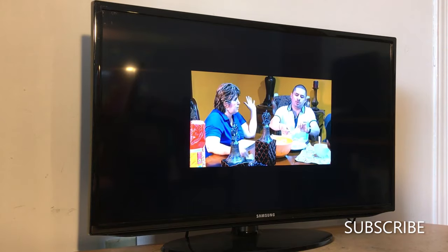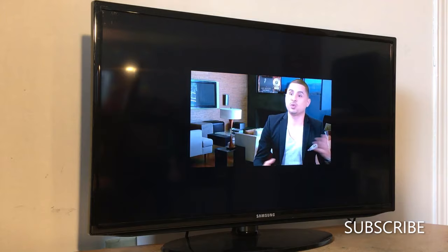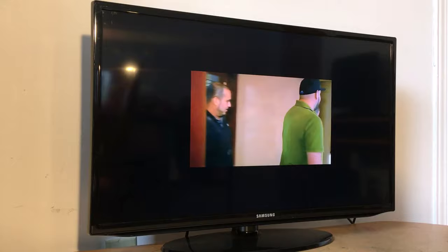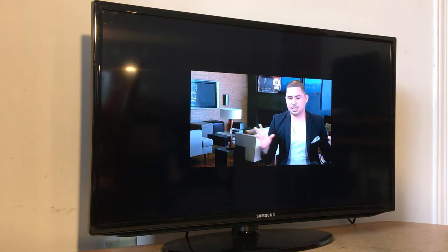Hello everyone, today I'll be showing you how to get the picture on your TV to fit the screen. You can find this option on any TV, either smart or non-smart. I have a Samsung TV, so I'm going to show you how to get the full screen on your TV.